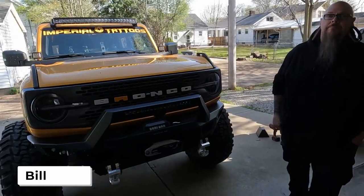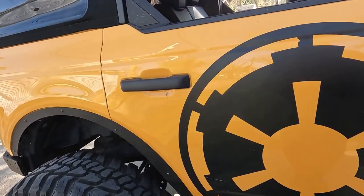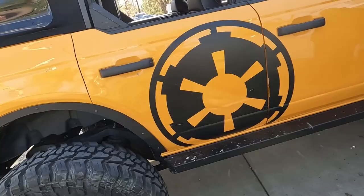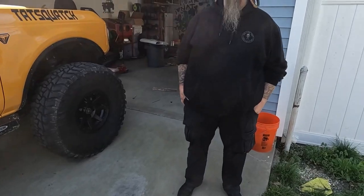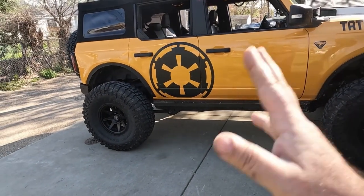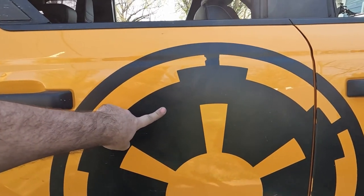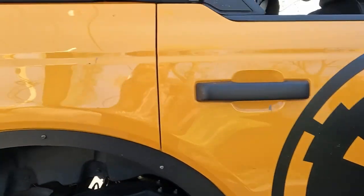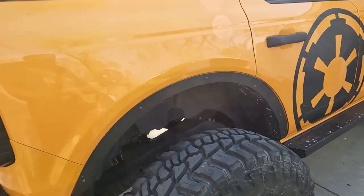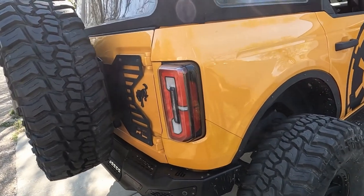Welcome back to the channel. My name is Bill, this is Matt, this is Matt's Bronco — the Tat Squatch, which you've seen on the channel before. He's got this nice vinyl logo on here that's starting to get ripped up a little bit. Matt's had some great design ideas and we are going to attempt to do a half wrap on the back side. He's got a new version with a honeycomb-like matte and gloss black design.